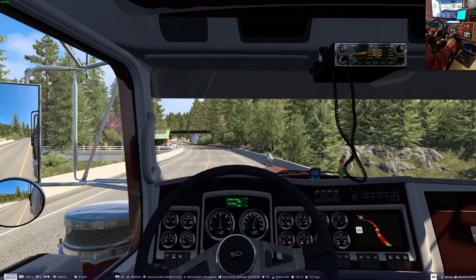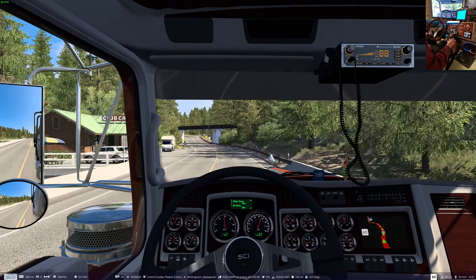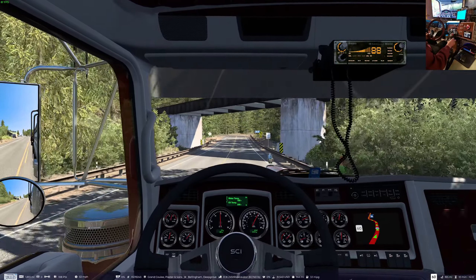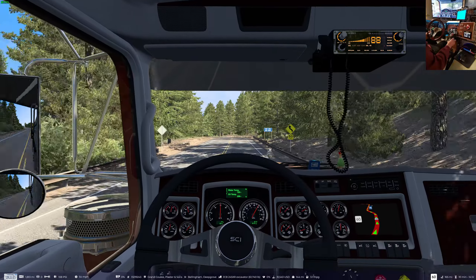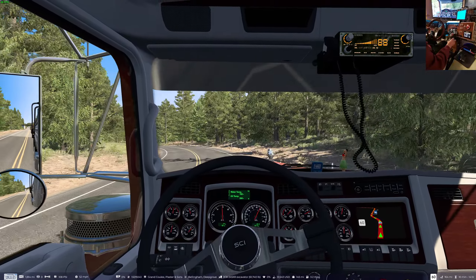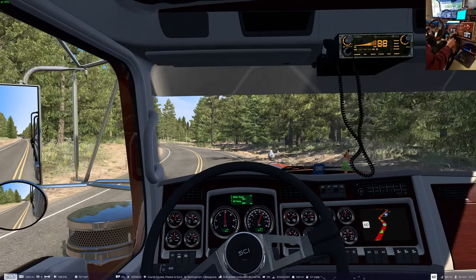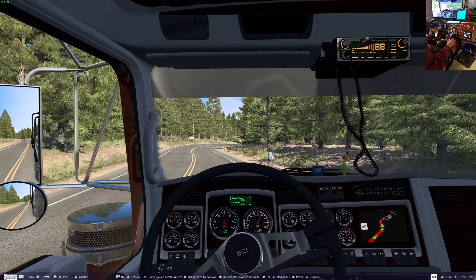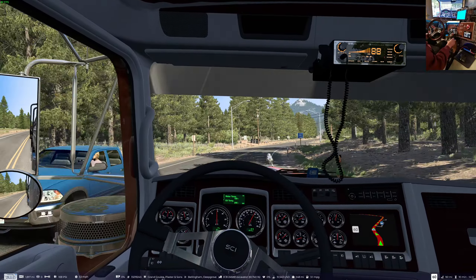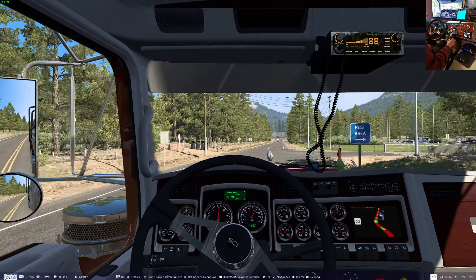Cool drive, though. You don't get to take this highway very often, this stretch. I will get a handle on what's going on here and show you on the map where it is again, just in case you want to come on this road.